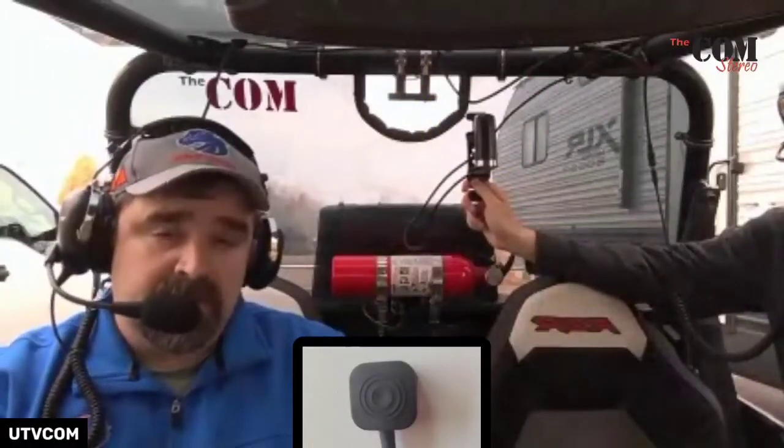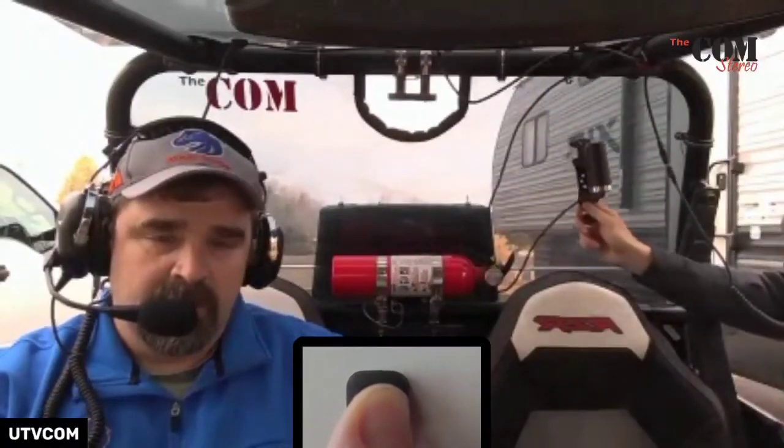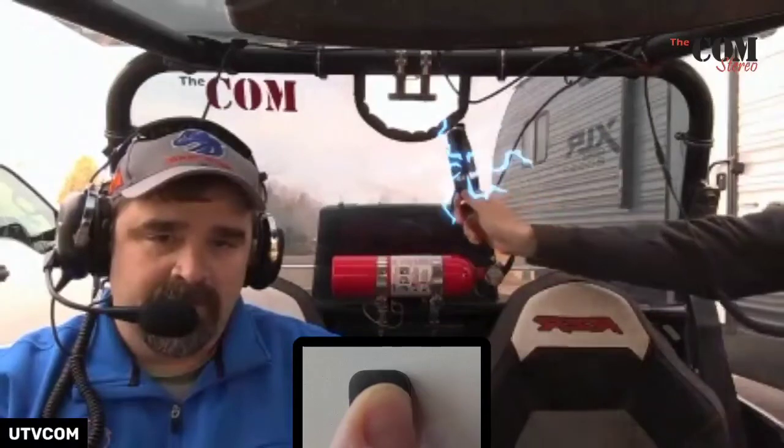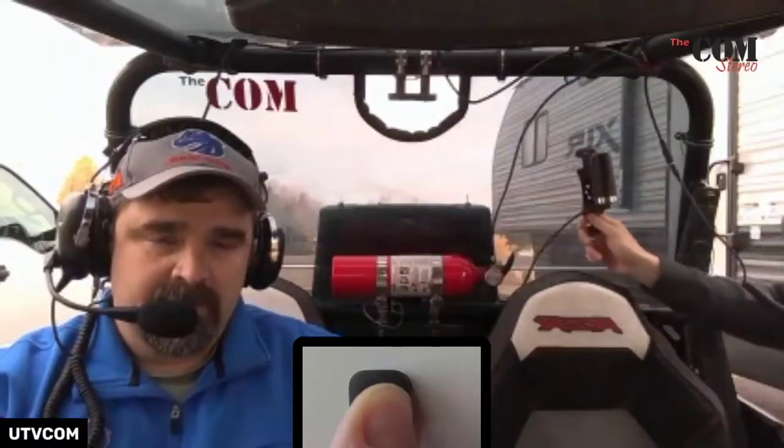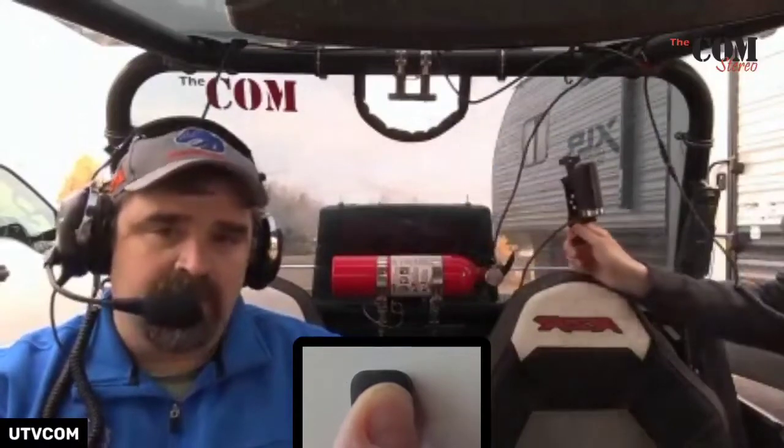The PTT button is going to be pressed the whole time. So here we go — three, two, one. You're going away. So you can see the antenna placement — it matters where you put that thing if you want clarity.